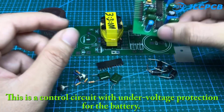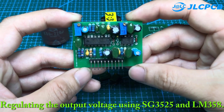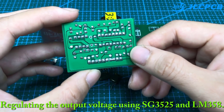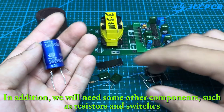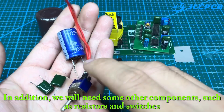This is the control circuit with under voltage protection for the battery, regulating the output voltage using SG3525 and LM358. In addition, we will need some other components such as resistors and switches.